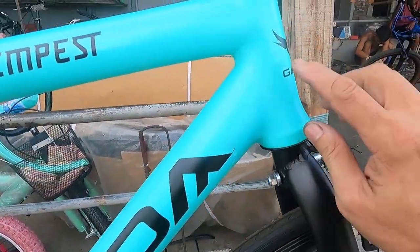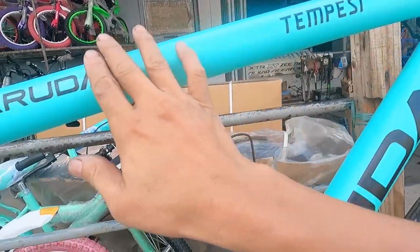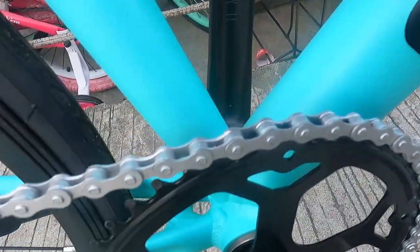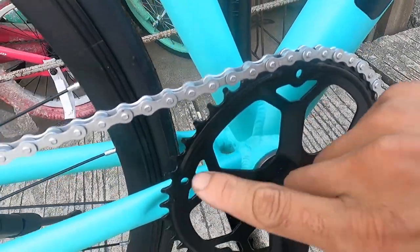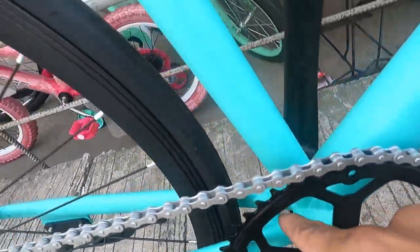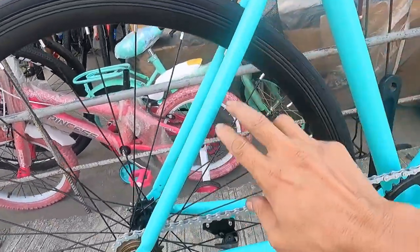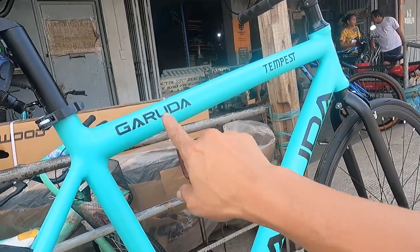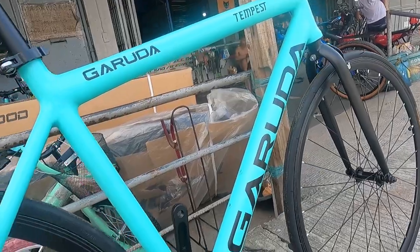The welding is very smooth — super clean finish. Usually on bikes at this price point, the welds can be rough, but here it's very smooth. On the chainstay there's a bridge, and there's also a bridge on the seatstay. Minimal design overall — almost no design elements visible here. You'll only see three design elements: the Garuda branding, 'Tempes,' and another Garuda logo. The frame looks very clean.